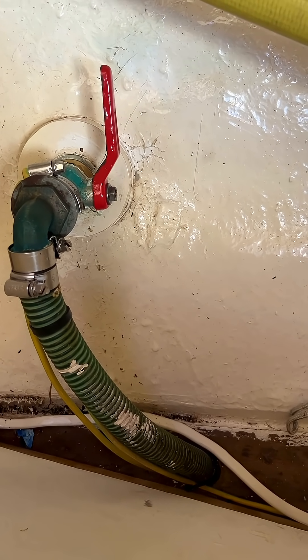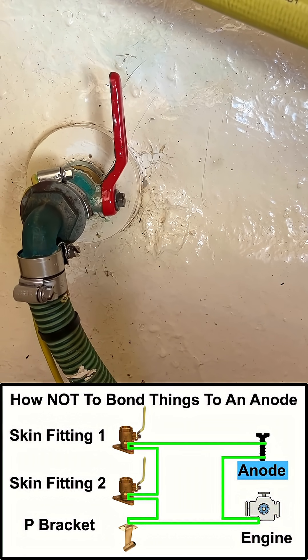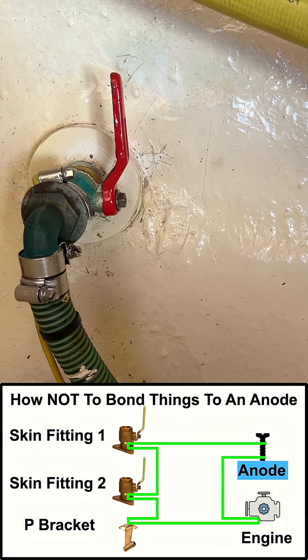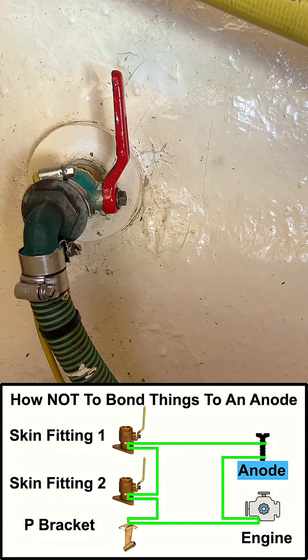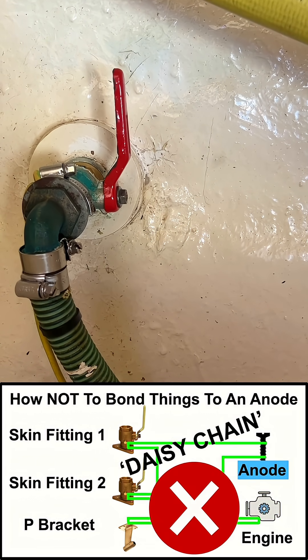So in essence, each of the skin fittings are connected to each other. Should the connection to the anode fail, the next weakest seacock will be the one that acts like an anode. That's why daisy chaining is a really bad idea.